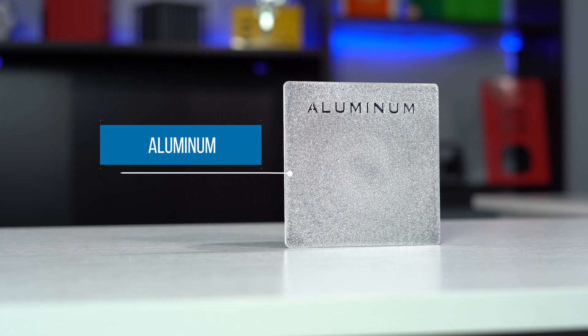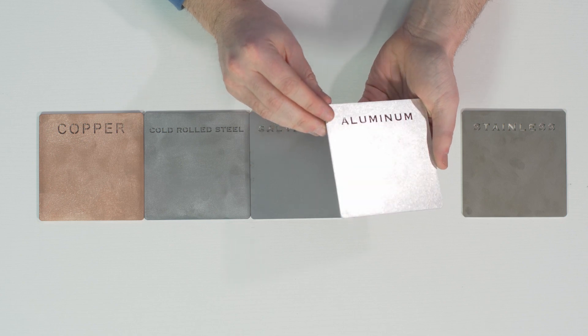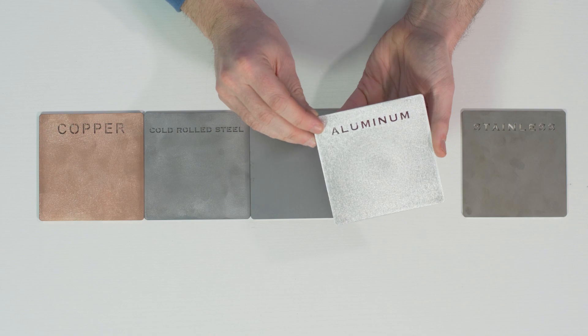The next material we're going to look at is aluminum. Aluminum, much like cold rolled steel, is a great economical option for indoor general purpose applications, and if lightweight is what you're going for, this is your best option. All finishing options are available such as bare metal, grain finish, powder coat, anodized, or even chem film conversion coating.